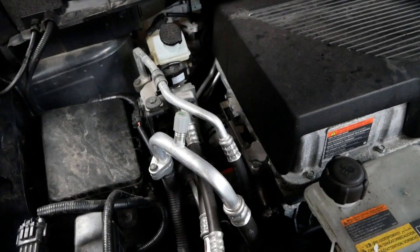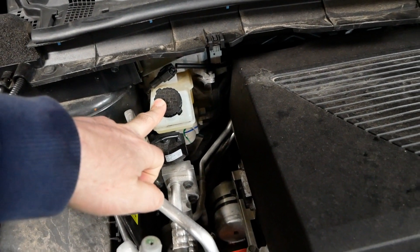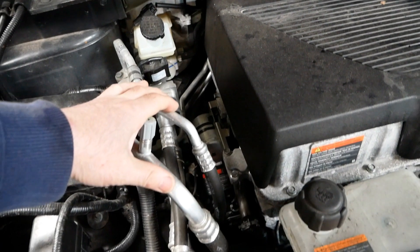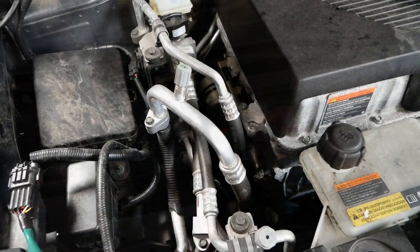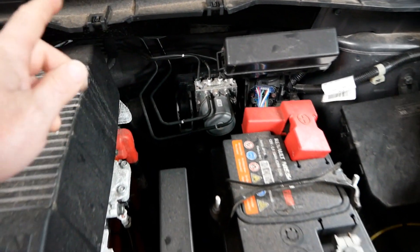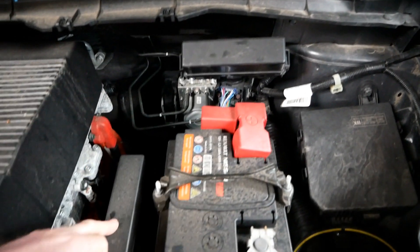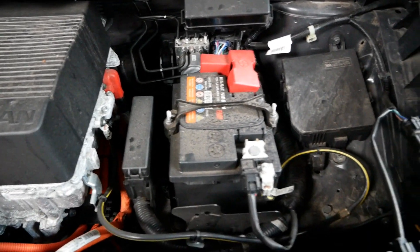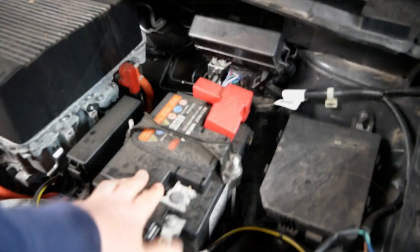Over on this side we've got our brake fluid reservoir, and then all of this is air conditioning hoses for the heating and ventilation system. There is our braking system here, we've got a fuse box and another couple of fuse panels there.